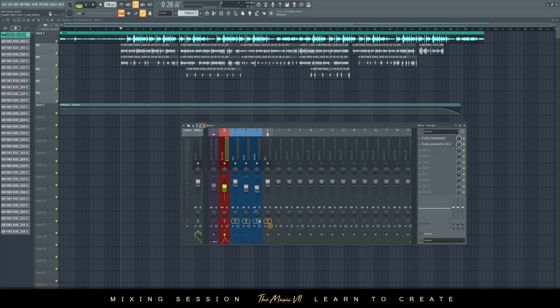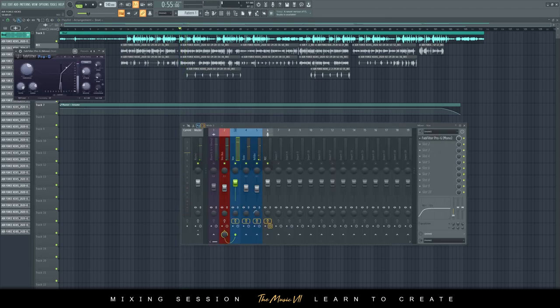Let me enable just the vocals and play them. The reason I use the gate is because there's a lot of noise in the recording. If I play without the gate you can hear the background noise clearly — the gate just cleans that up a bit.